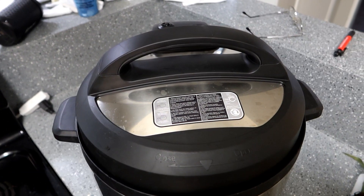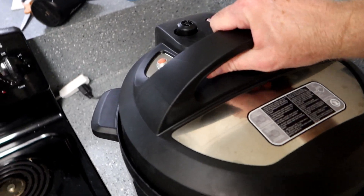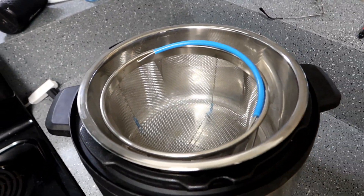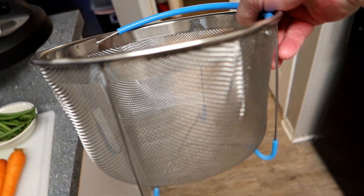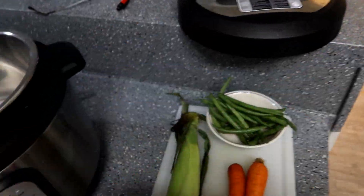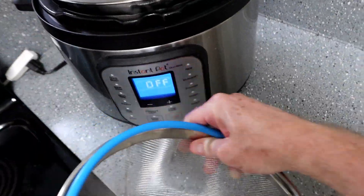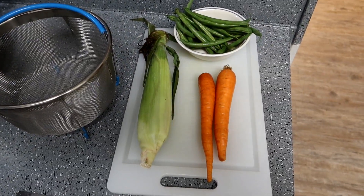I usually store my steamer basket in my Instant Pot right in the inside tray there, so I'm going to remove that right now. It turns out I have a slightly different model of a basket than my mom does, but it doesn't matter — it all kind of works the same way. So what I'm going to do is push the Instant Pot out of the way for now, set my tray right here, and cut up my veggies and prepare them.